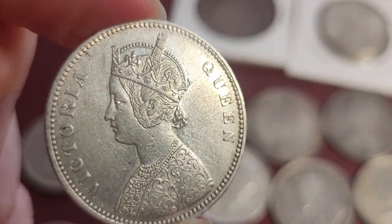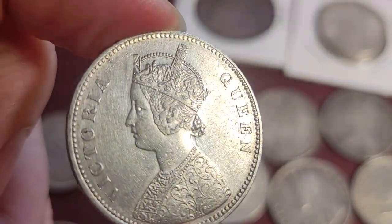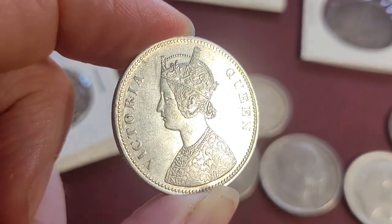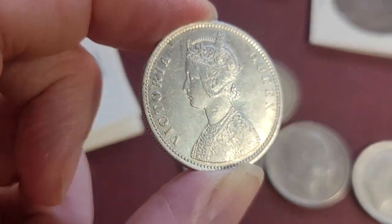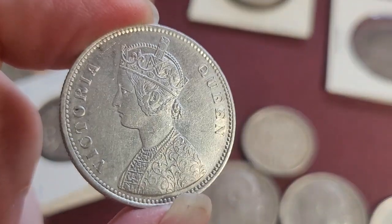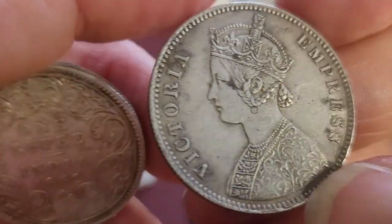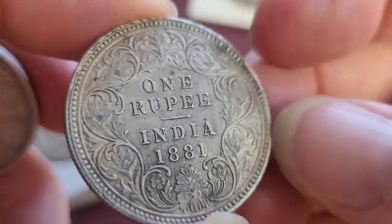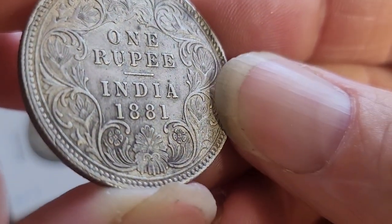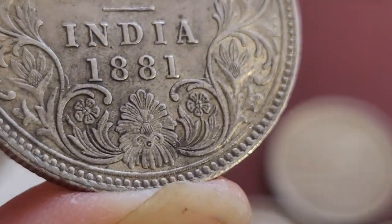There are no mintage figures for 1862, not for all the varieties, because there were so many changes. The record keeping at the time was a bit lax, so mintage figures start from 1874. Here we have another coin from 1881, and we do have mintage figures for that one.